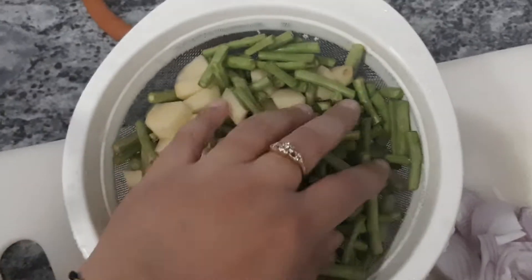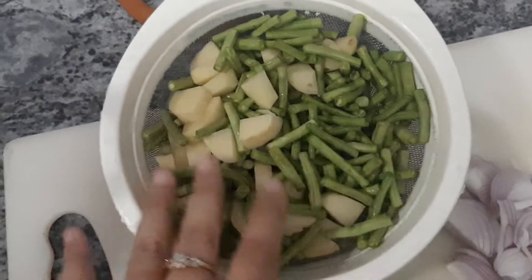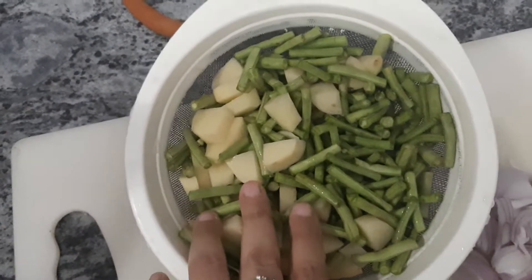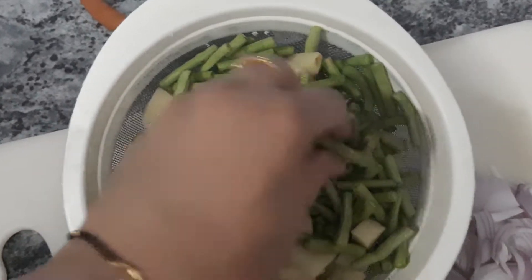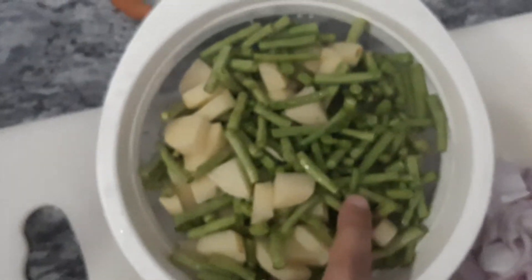I have chopped 250 grams of lobia beans — I'll be writing the English version in the video details. And this is the summer greens we get right now in the May season in India, and I use 250 grams of them.